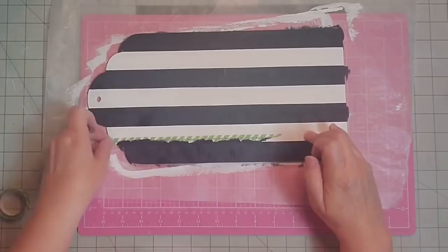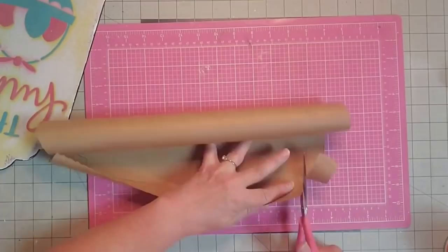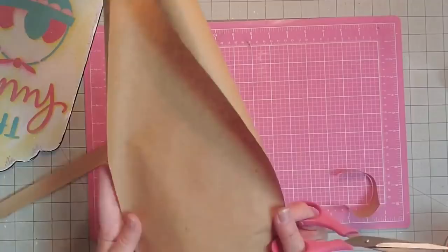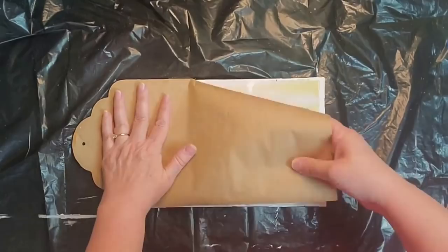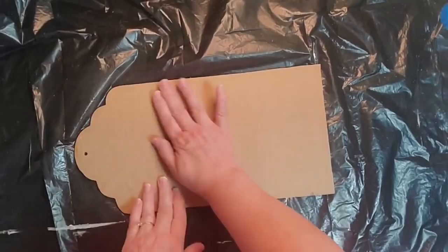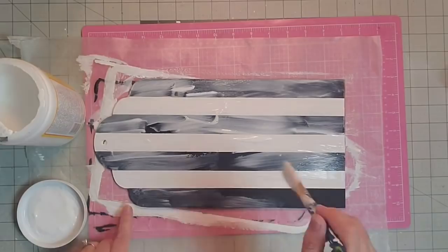Now I'm going to cut off a piece of that craft paper, trace around my tag sign, and then cut that out. I'm going to use spray adhesive and coat my sign really well, then lay down that craft paper and cover up my back — that just gives us a nice finished project. Now I'm going in with a coat of Mod Podge and I'm going to seal the front of the tag. You don't have to do this step; I just wanted a nice finish.